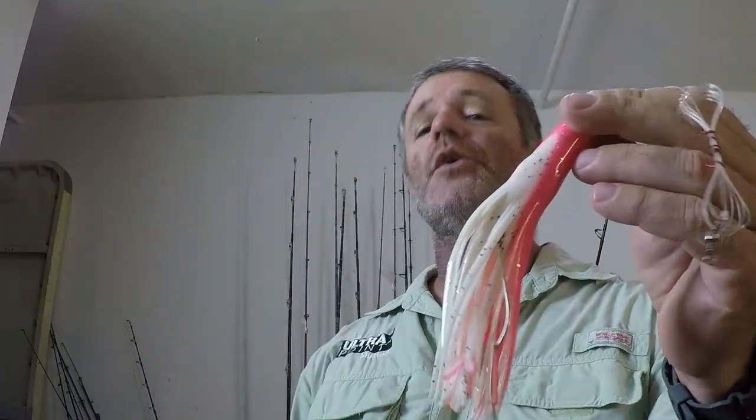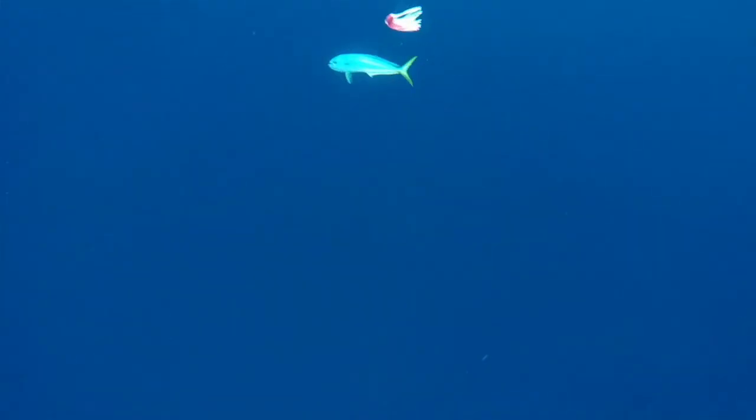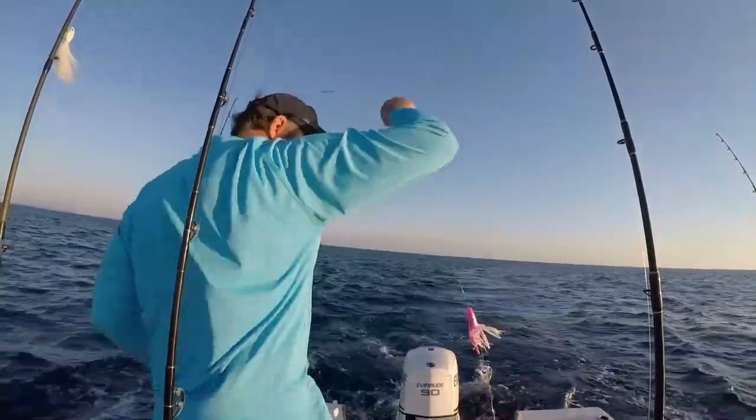Next on the list is a trolling skirt — one of my favorite things to troll for Mahi Mahi. Typically this is used to top a ballyhoo, to keep it from washing out and add flare to the natural bait. Several years ago I said, why do I have to have a ballyhoo on? I threw a one-ounce weight up in the head, hooked on my double tandem hook setup, put my leader on it, and trolled it around. Lo and behold I caught more dolphin with it just as a lure — without bait — than I did with bait on it, and I've been trolling it like that since.